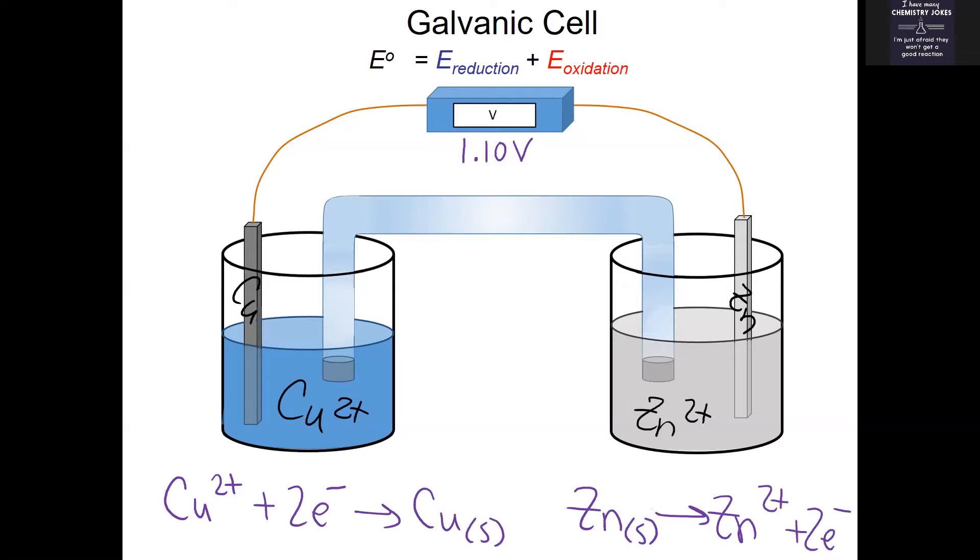When talking about the setup of a galvanic cell, there are a few things to recognize. First, you have to know who's oxidized and who's reduced and come up with the voltage the cell should read. You also need to know that the oxidation reaction always happens at the anode — I remember that by 'ANOX.' Since zinc is being oxidized, that means this zinc bar is our anode.